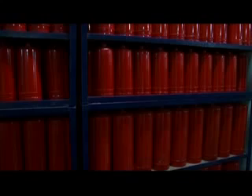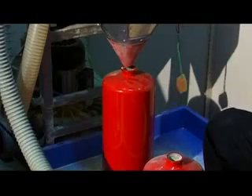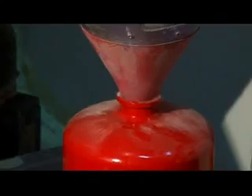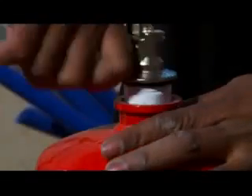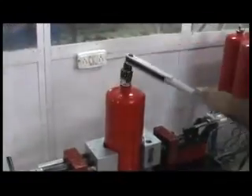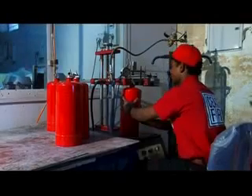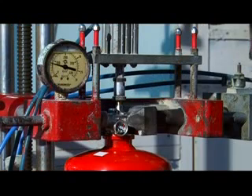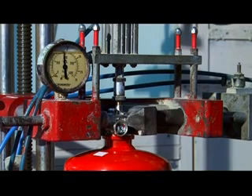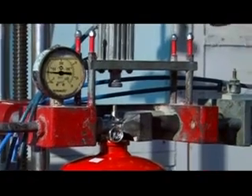At the assembly stage, the extinguisher is filled with powder and propellant, and valves are fitted onto the body. All powder filling machines work on the vacuum principle — a vacuum sucks powder into the hopper, which is then released into the attached container. After powder filling, an assembled valve is inserted into the neck ring and tightened using a torque spanner. Then, 99.99% pure nitrogen with helium is filled into the container. Powder-based extinguishers are charged at 15 kg/cm², while water, foam, and clean agent extinguishers are charged at 10.5 kg/cm².